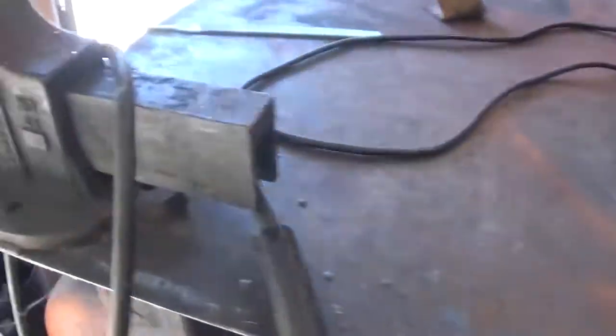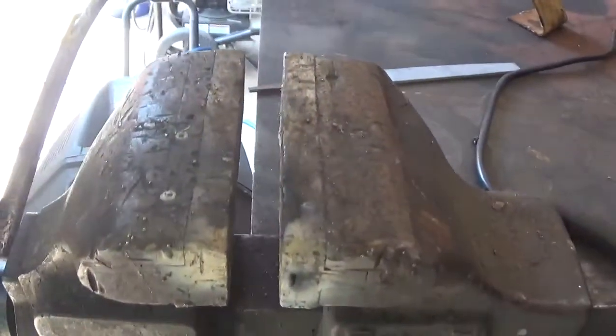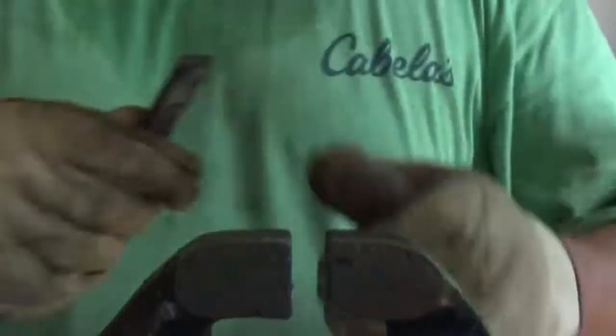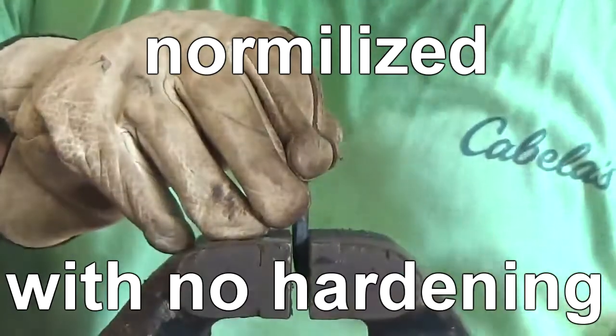We're going to lock all three of those one at a time in this vise. I'm going to take a hammer and progressively get more and more violent with them until we produce some kind of damage. The first one is going to be the normalized with no hardening.